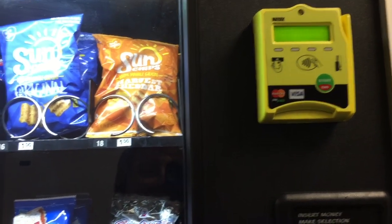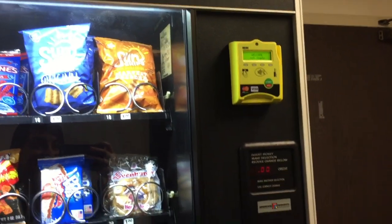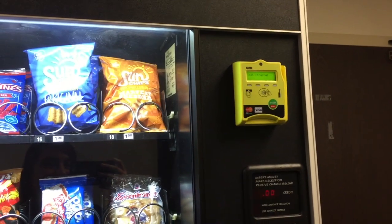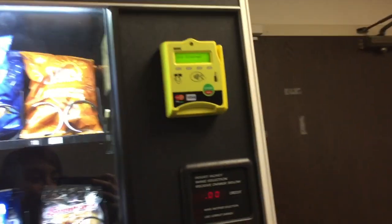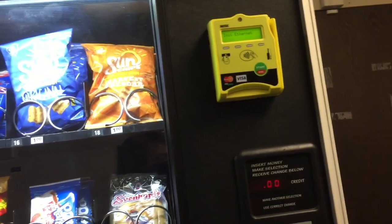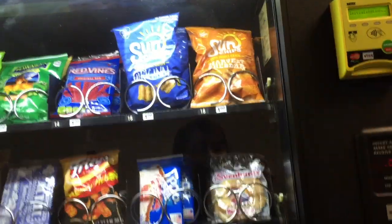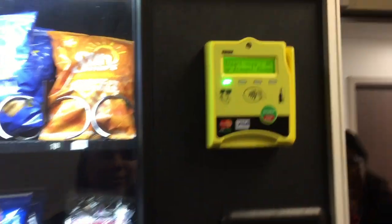I'm so proud of Dada! These guys are going to love this card reader. Really like call centers and stuff like that is exactly what you want — the type of place you want to put a card reader in. Especially nowadays, no one ever carries cash.